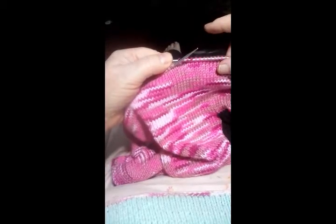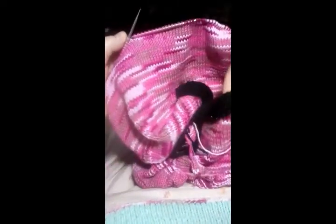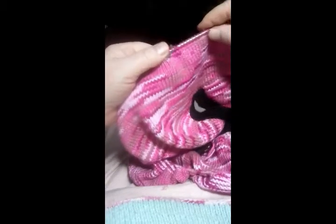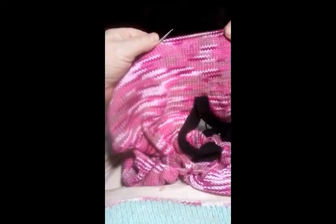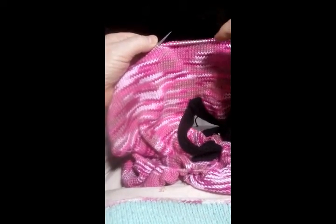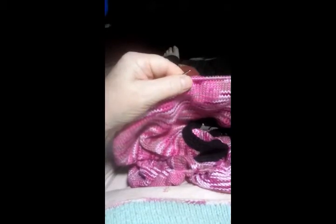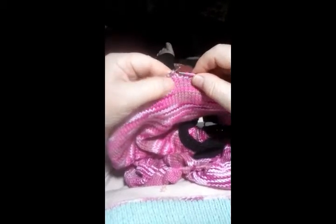This is jogless stripes. I'm going to do a black garter band here to match the black garter band on the back of the neck. I'm ending in an awkward place using up this yarn, so I don't want to start my black here. I'm going to start my black under the arm and end in my pink here.